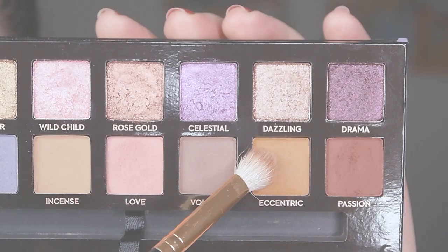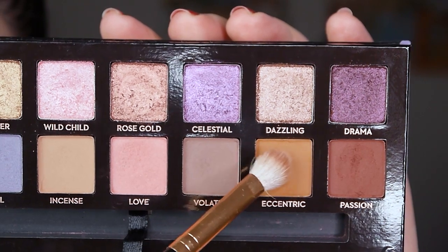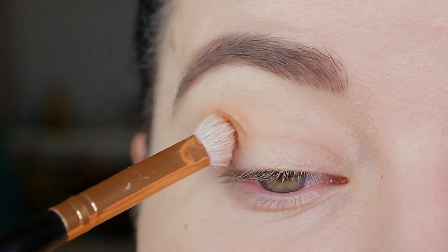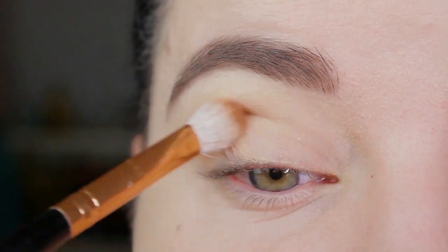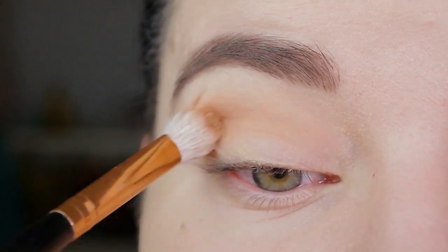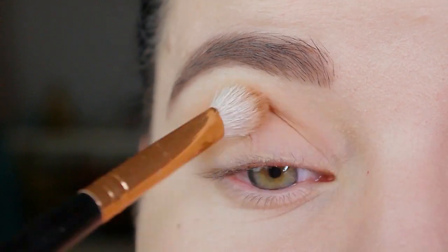I'm starting with the color Eccentric on a Morphe R39 blending brush — it's just a fluffy blending brush, so use whatever you have at home. I'm blending this color into my crease and I'm building it up until it has the intensity I want, and I'm also going to apply it to my outer corner a bit.